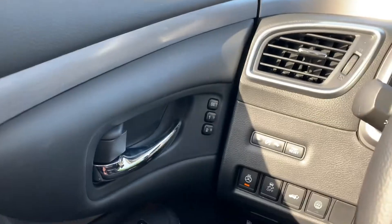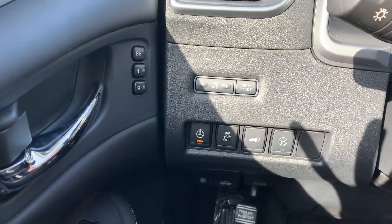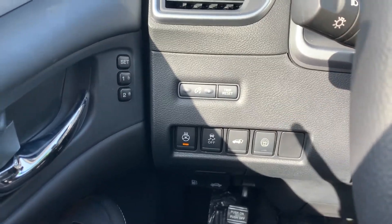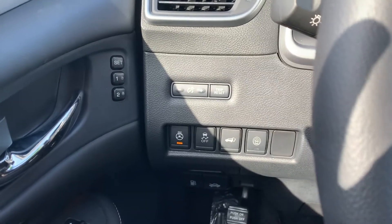Now inside the vehicle, you're going to get memory seating, a heated steering wheel, and the powered lift gate. This button right here is how you turn on and off all your sonar sensors, which work with the lane departure warning and everything like that.